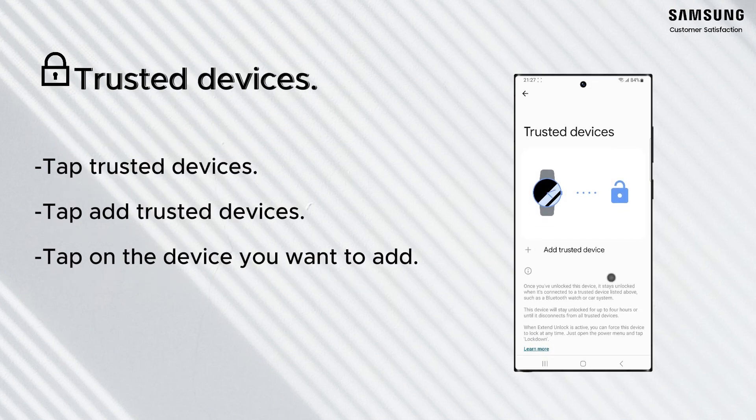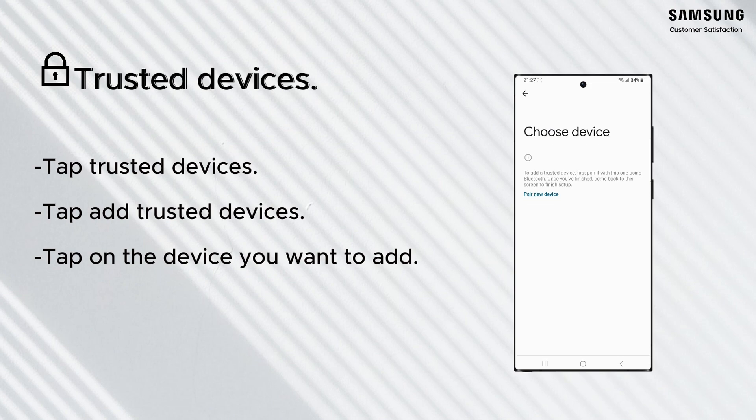If you add a trusted device, your phone will remain unlocked when it's nearby or connected to the trusted device.